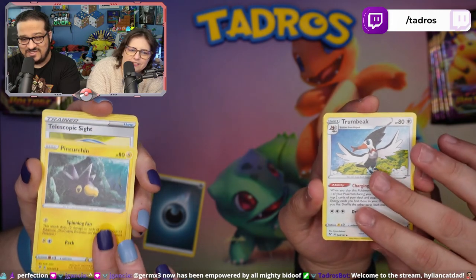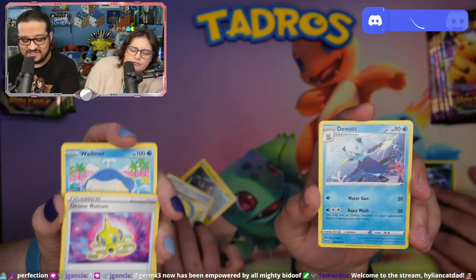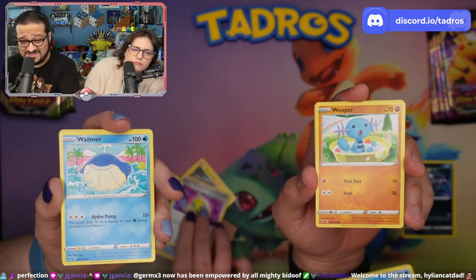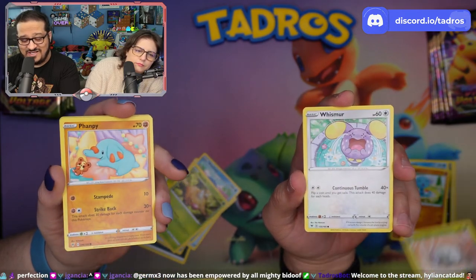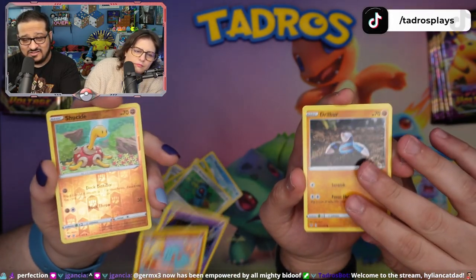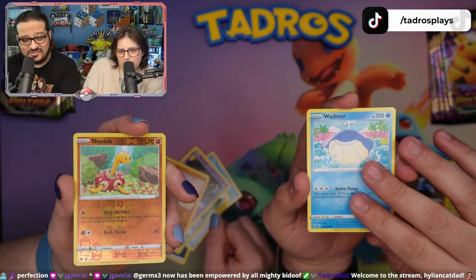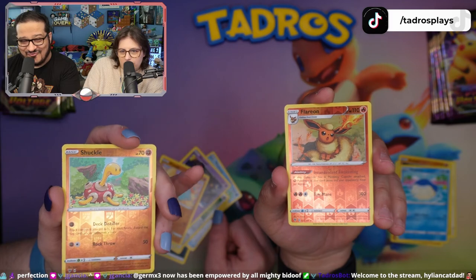We haven't seen too many of these cards because we've only really opened up Vivid Voltage with specialty boxes, like the single packs, so we might go a little slower just to admire some of these cards. I hope you don't mind. You got a Shuckle!